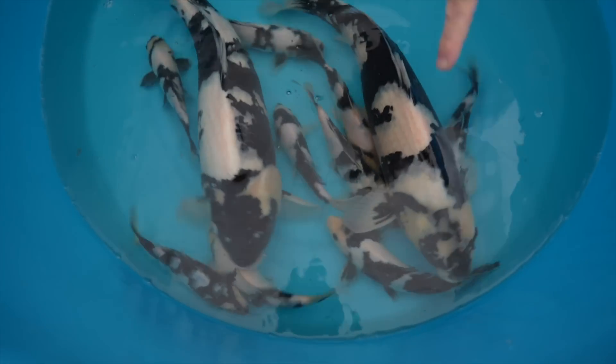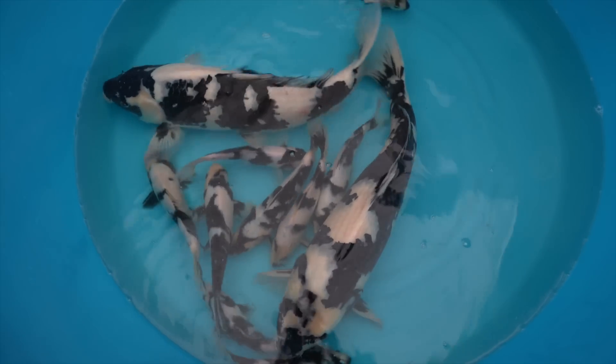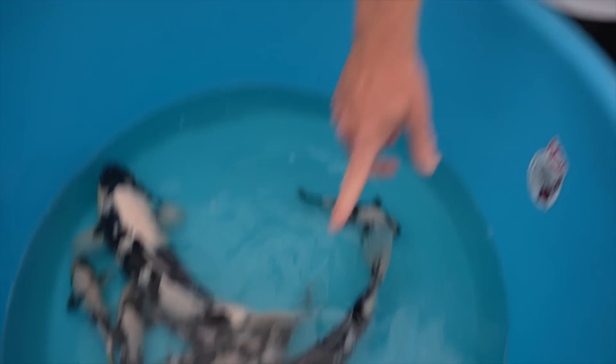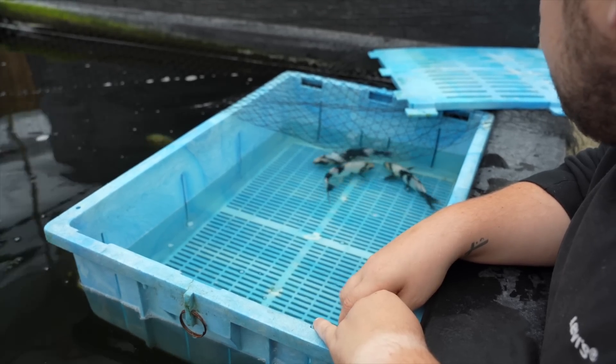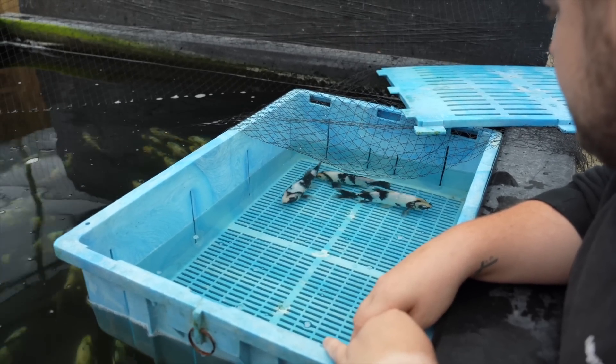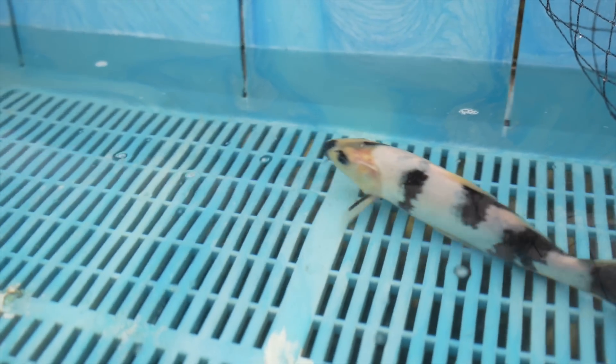To get a fish from what we're looking at here — maybe 25 to 28 centimeters for the biggest Tosai — up to the Nisai variety examples at maybe 52 up to around 56 centimeters, they've achieved that in about a year. With the right pond, the right filtration, good quality food, and not too many fish in your pond, you can achieve this kind of growth.